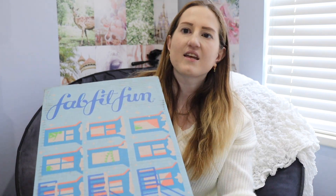Hi guys, what's up? It's Mel. Welcome back to my channel. Welcome to a bonus video for the week. I'm going to leave this to the Monday video — I'm not quite sure yet, but we will find out. Today I am unboxing FabFitFun. So let's get into it.